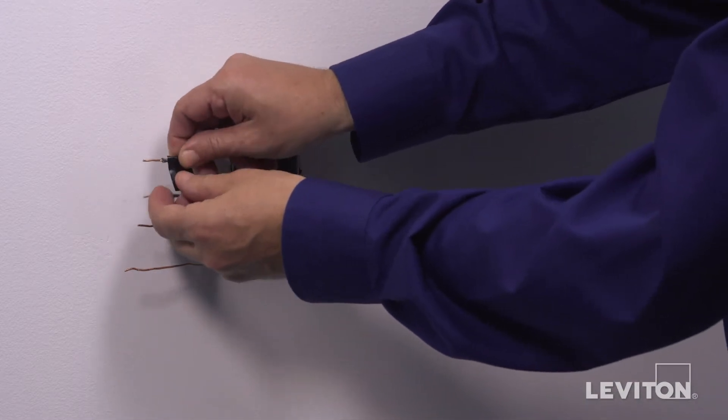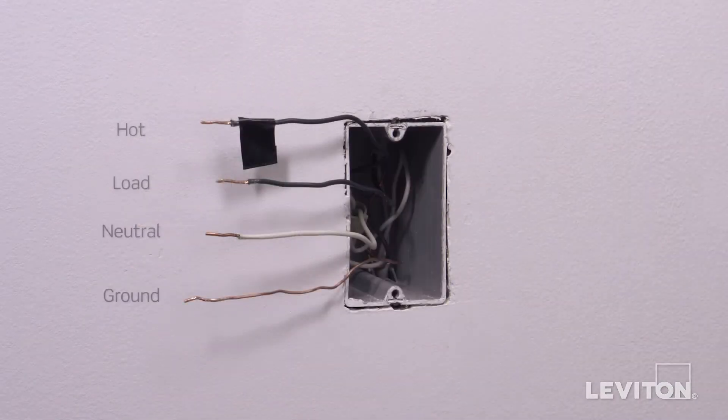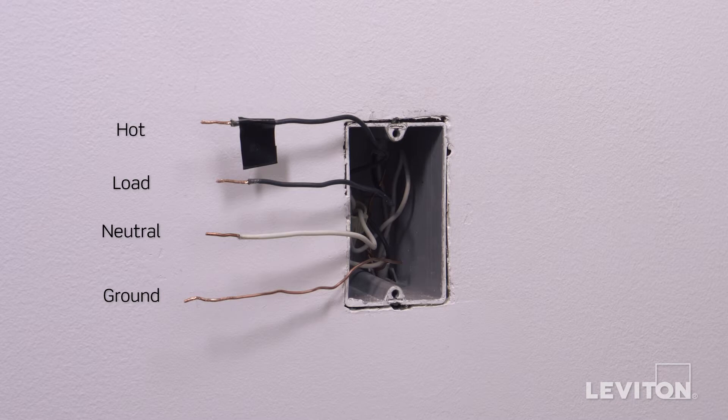In this example, there is one black wire which is the hot, a white wire which is the neutral, a second black wire which is the load, and a bare copper wire which is the ground. Keep in mind, the color of the wires may vary. The hot wire may be black or red. The ground wire may be green or bare copper. If you are unsure, contact an electrician.